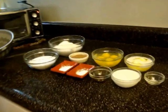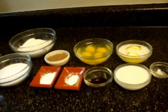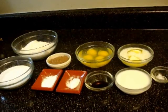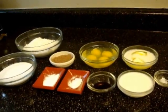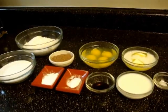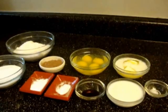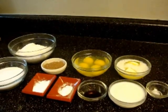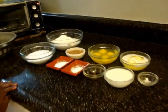Now I will tell you the ingredients. Two cups of all purpose flour, one fourth a cup of cocoa powder, four eggs, half a cup of melted butter, one cup of powdered sugar, one teaspoon of baking powder, half a teaspoon of baking soda, one teaspoon of vanilla essence, half a cup of milk, and a pinch of salt.